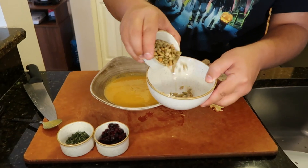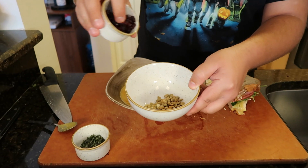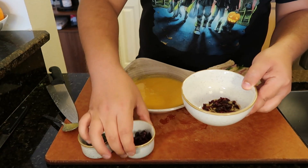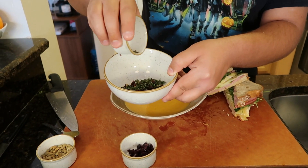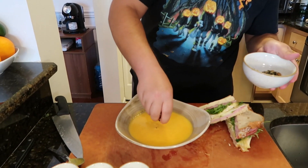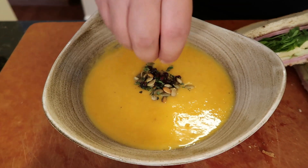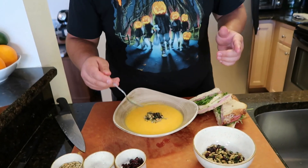We're just going to go ahead and garnish our soup. Here I have some pumpkin seeds — perfect theming for the meal. Here's some dried cranberries; I'll throw some of those in. So we have a little bit of the sweet and chewy, a little bit of the crunchy, nutty, and earthy, and here's a little bit of freshly picked thyme for some herbaceousness. These three things together are the perfect garnish — just take a nice pinch and put it right in the center of the soup. Thyme, pumpkin seeds, and cranberries.